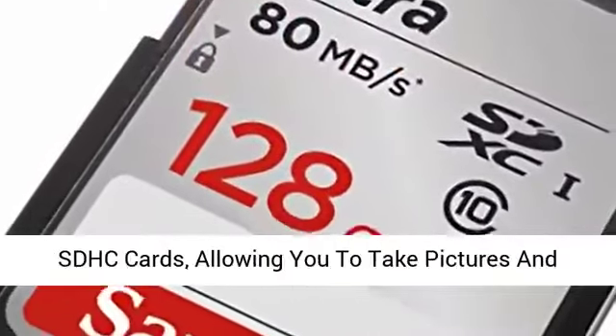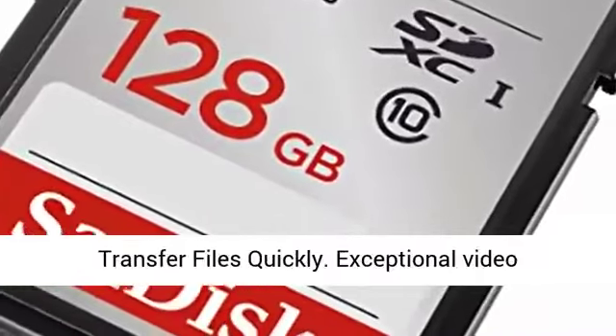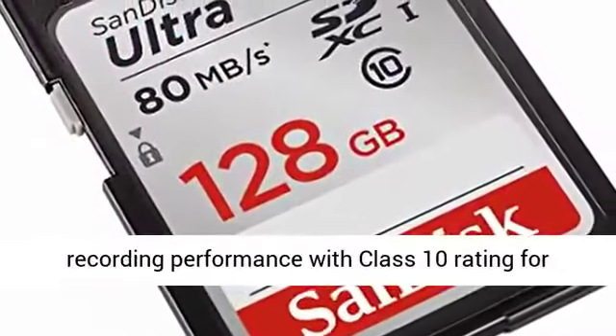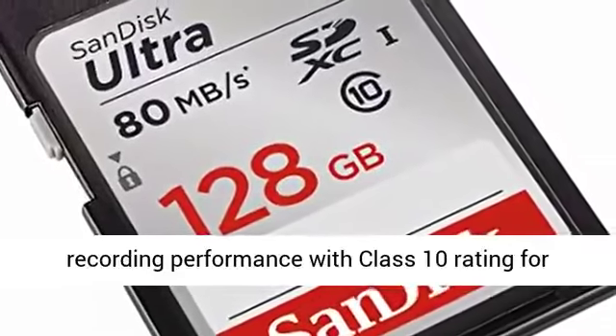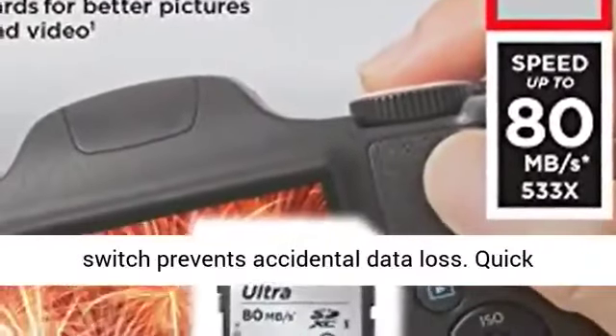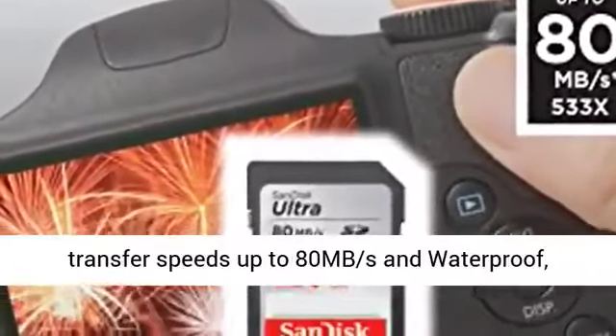Twice as fast as ordinary SDHC cards, allowing you to take pictures and transfer files quickly. Exceptional video recording performance with Class 10 rating for Full HD video. Built-in write protection prevents accidental data loss.